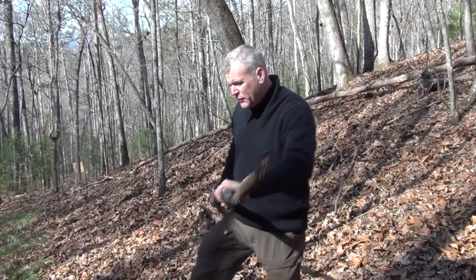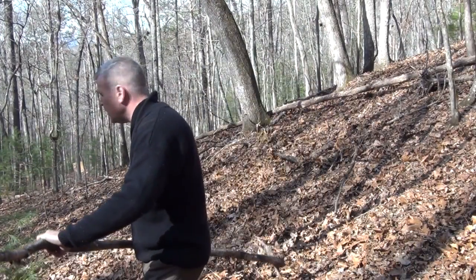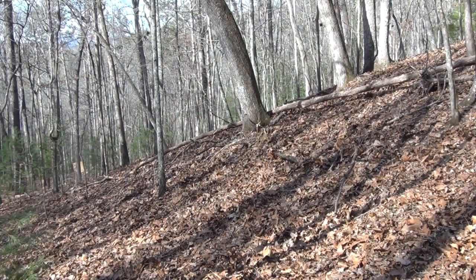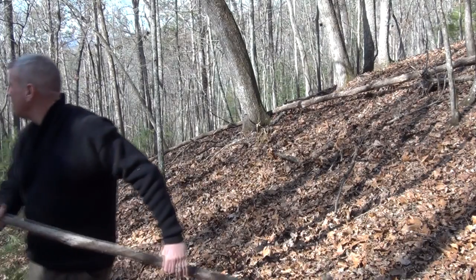I've got probably enough for purposes of what I'm going to do here. I'm just going to get some ideas of measurements.